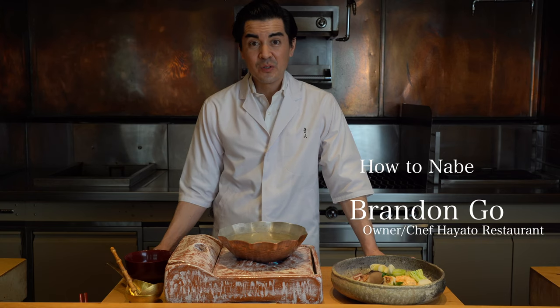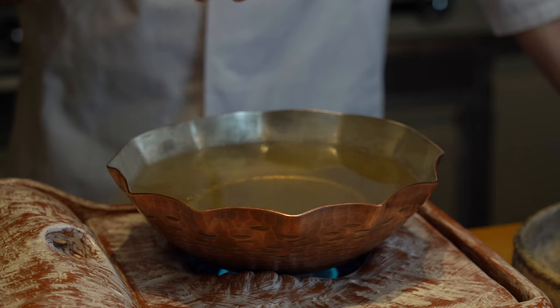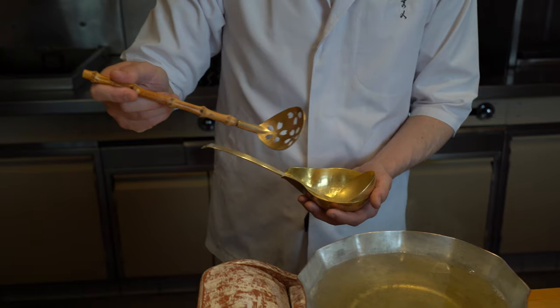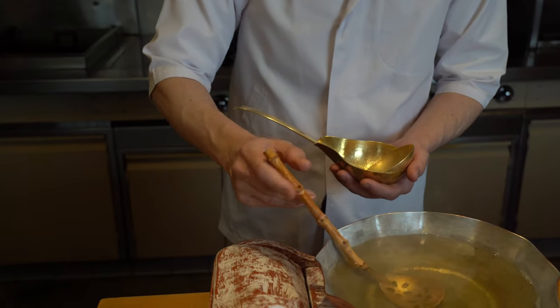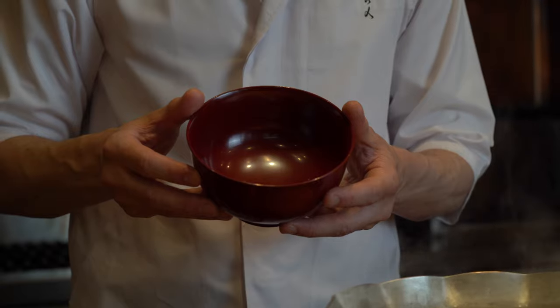This is an instructional video to help you make your nabe at home. You're gonna need a tabletop burner, some kind of pot to cook it in, a slotted spoon, and a ladle to serve with, and bowls to eat out of. Part of the experience of eating nabe is sipping the broth and eating at the same time, so I recommend something like a miso soup bowl.